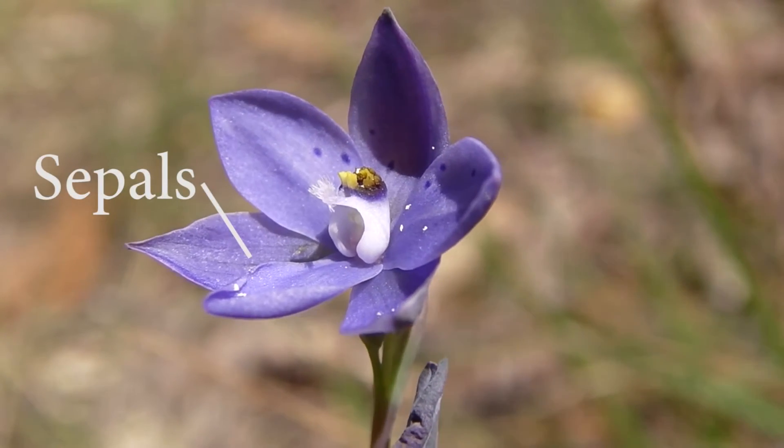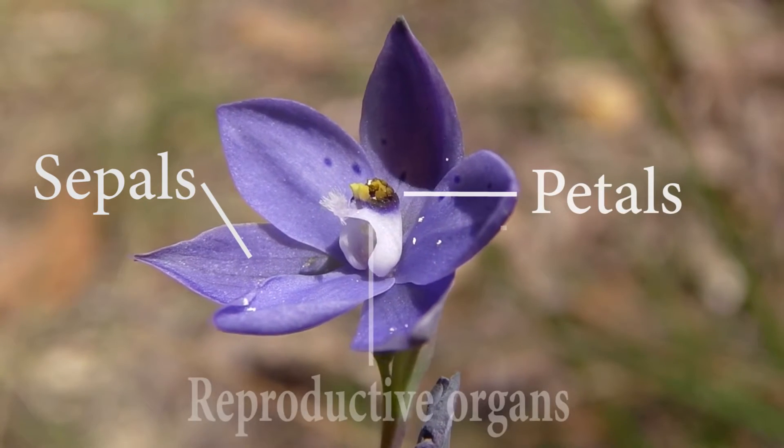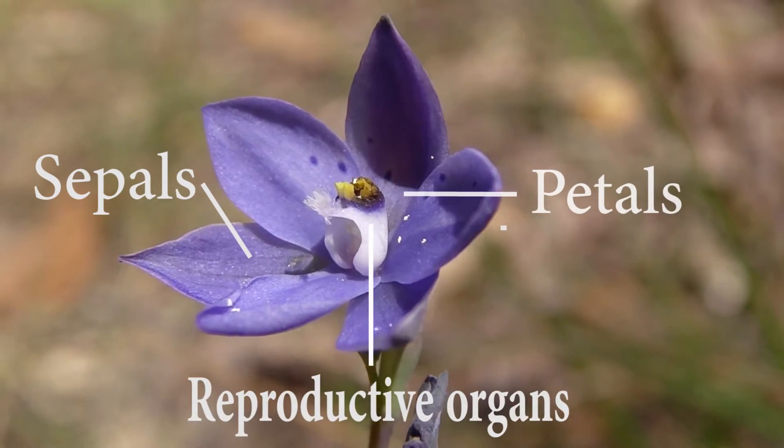The sepals still protect the flower. The petals attract the pollinator to the singular reproductive organ in the center, known as a column. At the base of this organ we see a petal sticking out — nothing too crazy in this one — but let's have a look at a few other species, and this is where things can get a little weird.